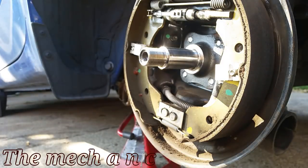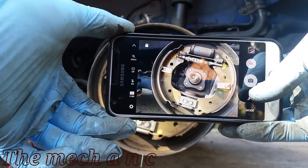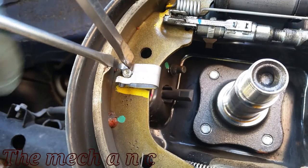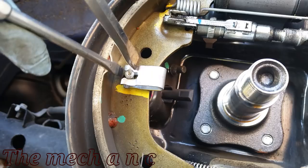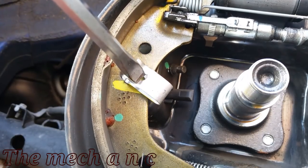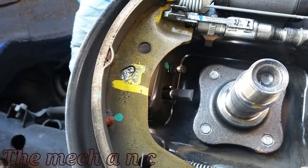Drum brakes can look overwhelming and confusing, so a great tip is to just grab your cell phone and take a picture — that way you won't forget where everything goes. These spring clips are designed so that you can remove them with needle nose pliers, but I'm going to use two flathead screwdrivers because everyone has them. Use one screwdriver to press down on the spring itself and relieve the tension, and use the other screwdriver to pry against the brake shoe and pop it out. With the spring clip removed, you can now remove the pin — there's an access hole on the back plate and that's how you remove it.